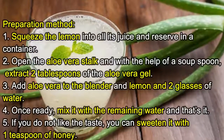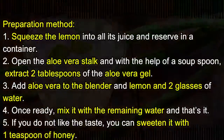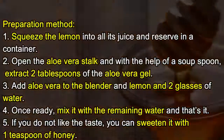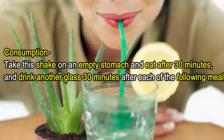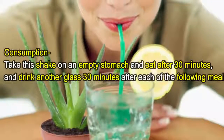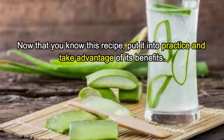Once ready, mix it with the remaining water and that's it. If you do not like the taste, you can sweeten it with one teaspoon of honey. Consumption: take this shake on an empty stomach and eat after 30 minutes, and drink another glass 30 minutes after each of the following meals.